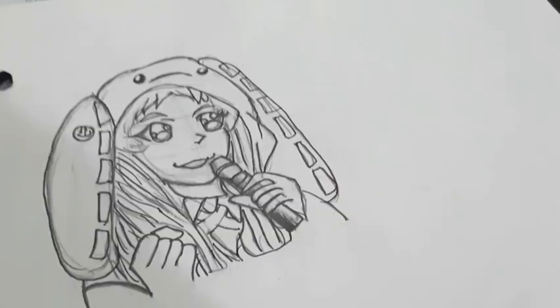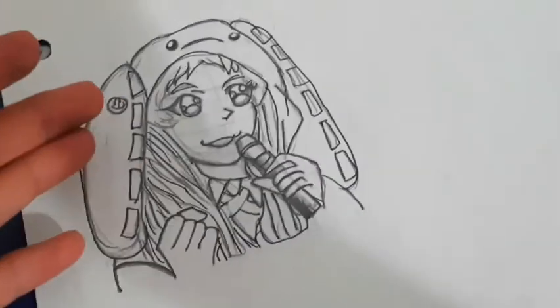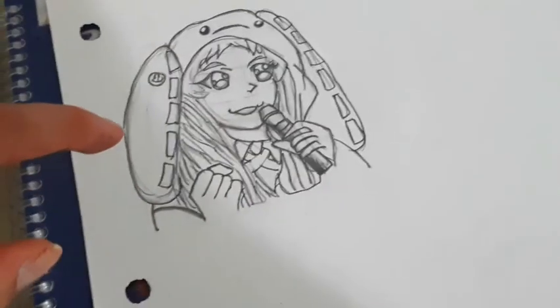All the outlining in black is done, and I'm just going to erase my pencil. If you can see some pencil lines — I'm going to color it as the last step and then I'm done.